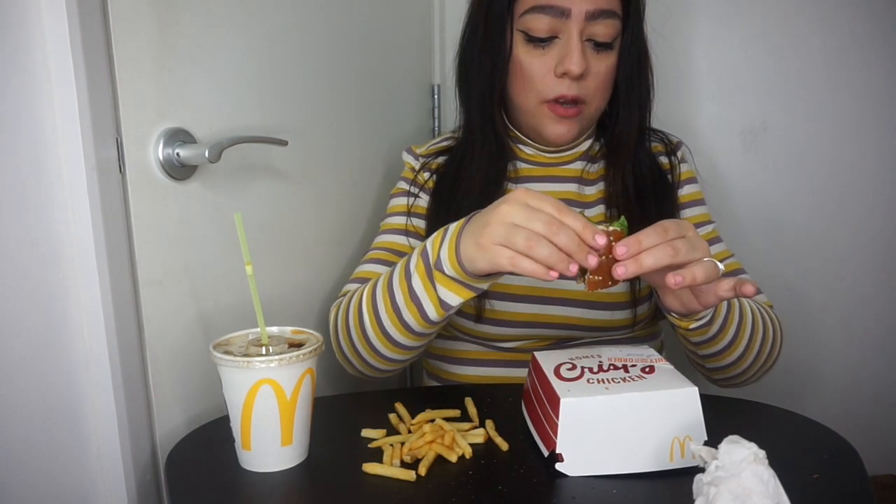I just want ketchup. It's not a bad burger, but my complaint is the chicken burger itself is tiny compared to the bread.